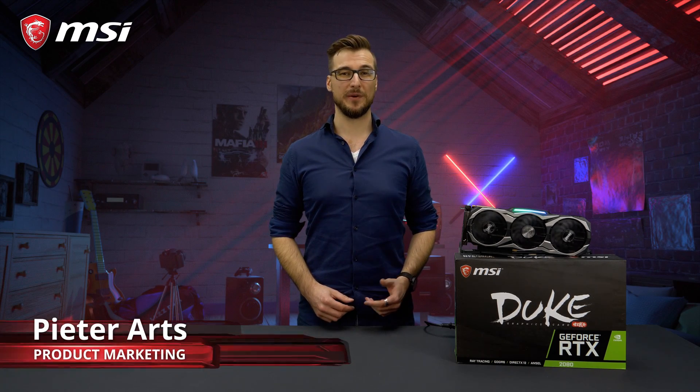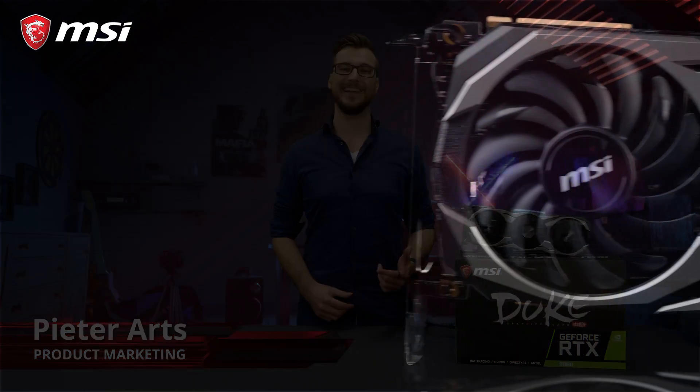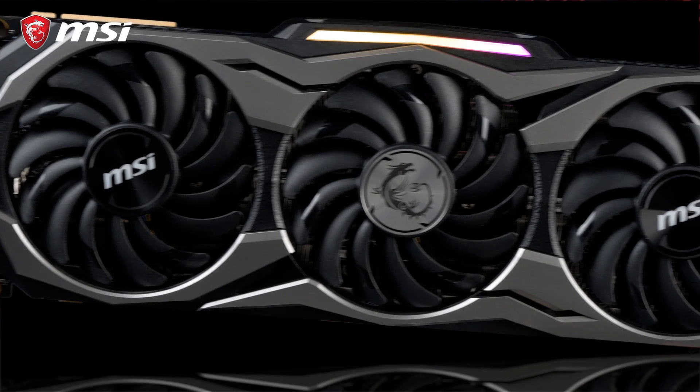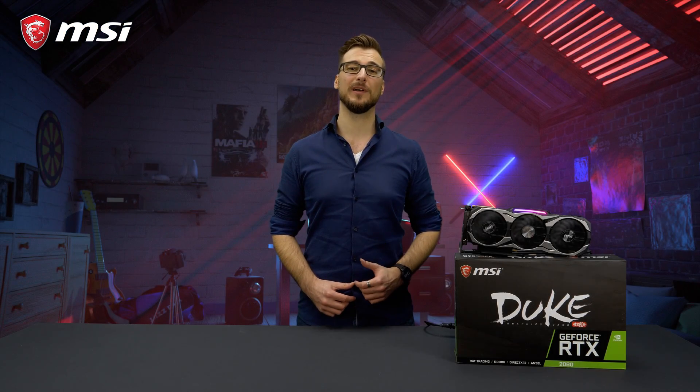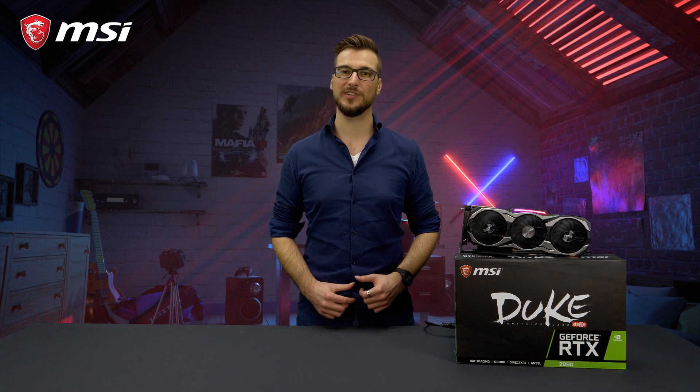The MSI RTX 20 series Duke cards feature NVIDIA's latest and most powerful GeForce graphics processors. This means next-level performance and the ability to enjoy gorgeous ray tracing visuals.